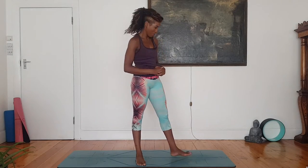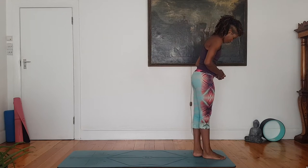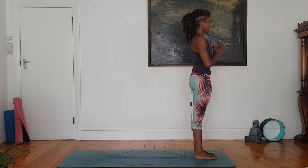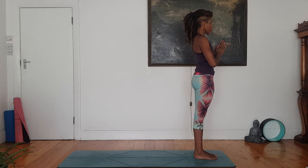We're going to start at the top of the mat. Palms to prayer position. Roll the shoulders down and away from the ears, pull the belly back towards the spine. You are standing tall. Deep breath in. Slow exhale. Let's flow.